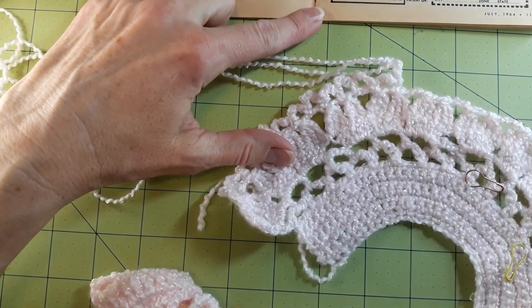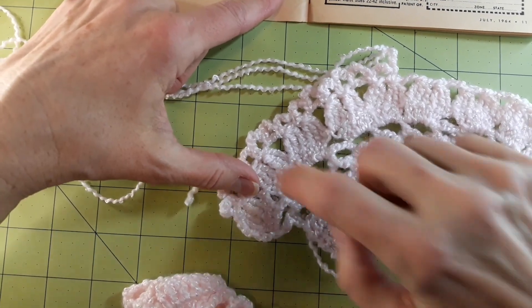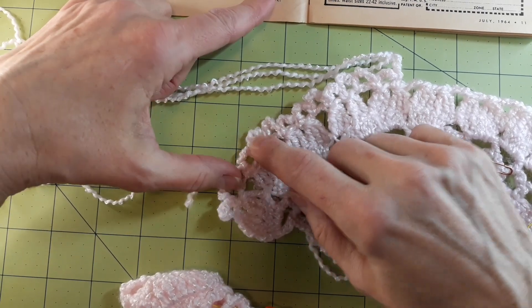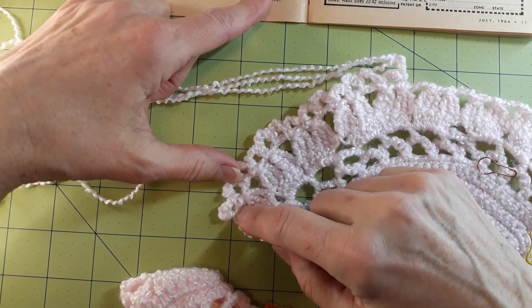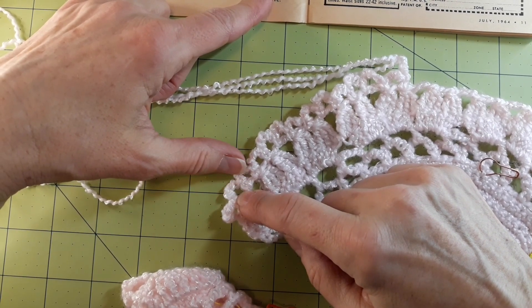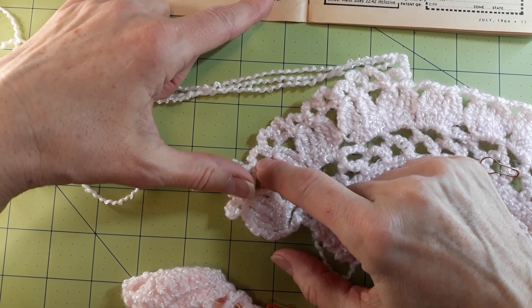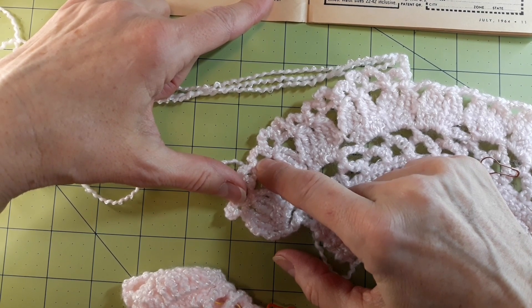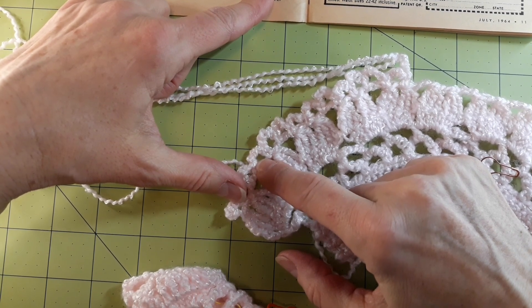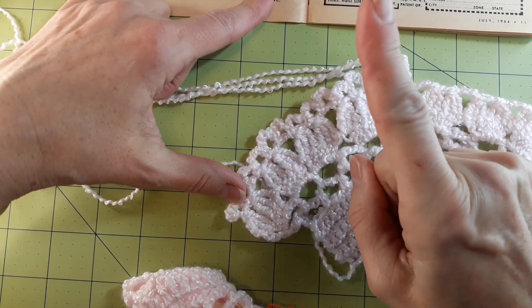I got that to work out just fine. Then coming back across, I'm basically doing these again. Row seven: chain five, turn, single crochet in the next chain one, chain five, single crochet in the first stitch of the chain three. I have all that going up just fine. Chain five, skip one chain stitch, single crochet in the next chain stitch, chain five, single crochet in the next chain one, repeat from star four times.